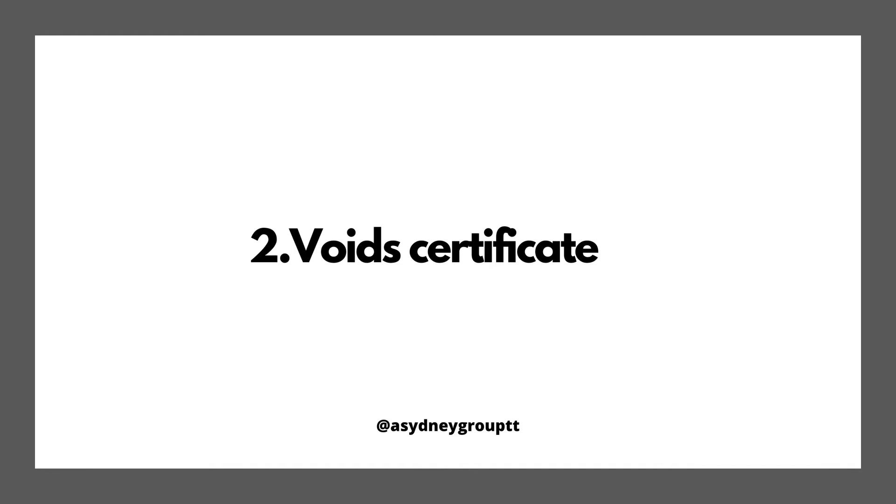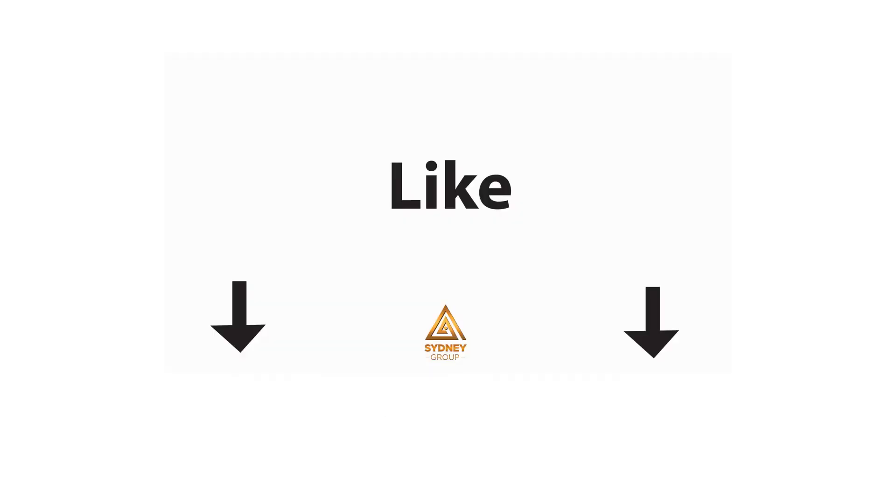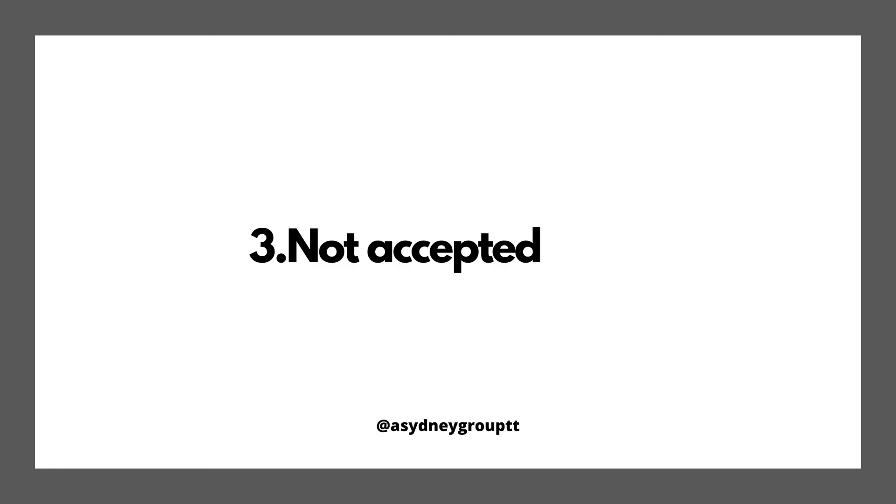Number three: laminated business certificates are not accepted by the bank or any other institutions when you want to conduct business. Similar to your national ID card — no one will accept a laminated national ID card. In fact, I've been at a copy shop when someone brought their ID card to be laminated, and the copy clerk advised the would-be client that the ID card would become void and useless if it was laminated.